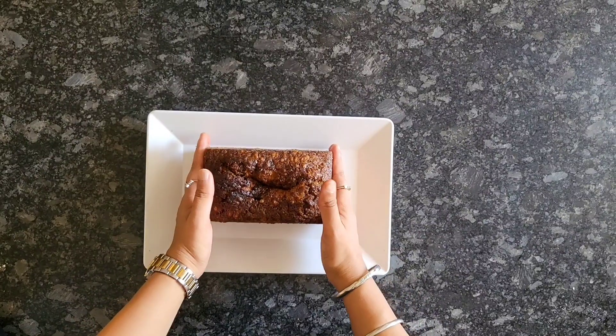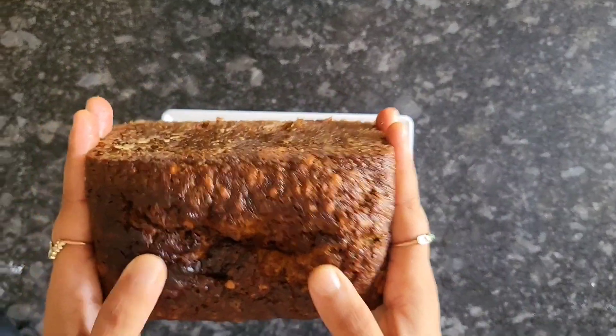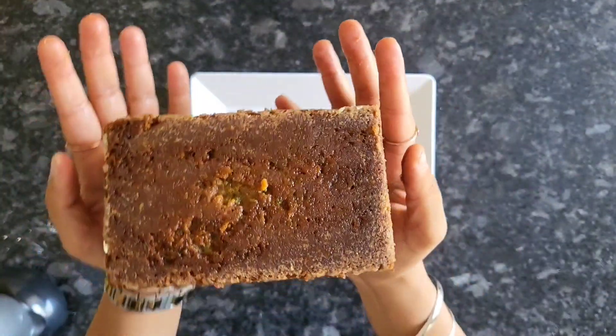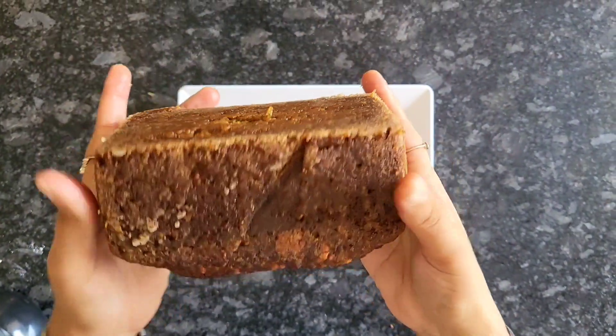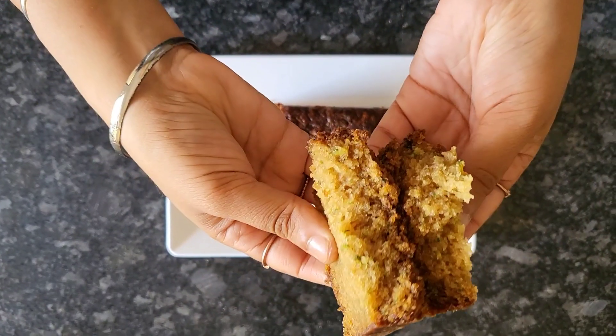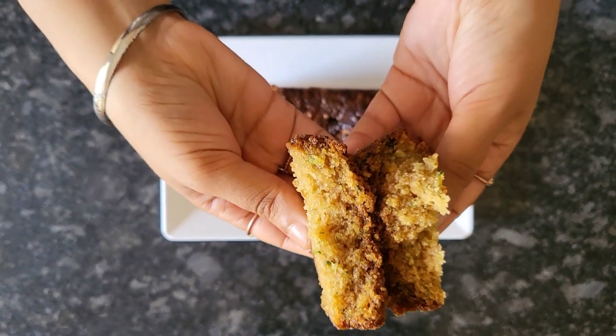Once that is done you can see how beautiful the bread has turned out to be. You can have it directly or you can have it with your dinner if you like. You can even toast this bread if you like. You can see how beautiful the texture has come out to be. Hope you like this recipe.